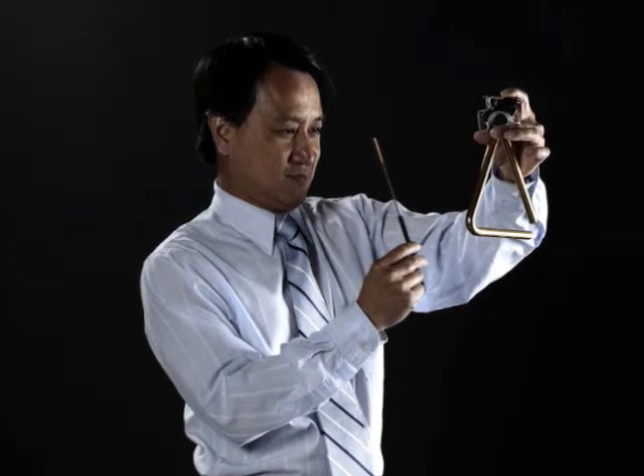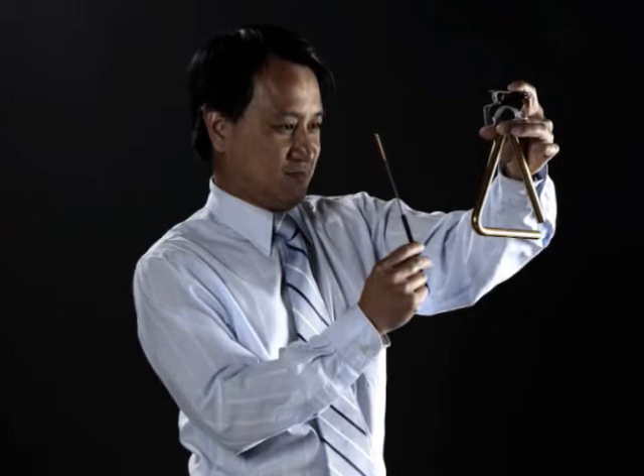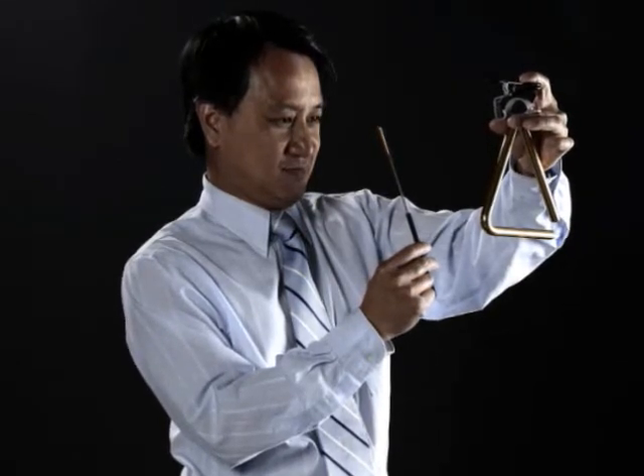Create a three-point system, looking through the triangle, seeing your music on a stand in front of you, seeing the conductor.